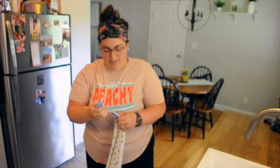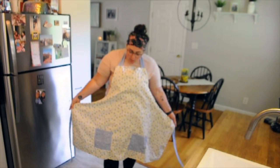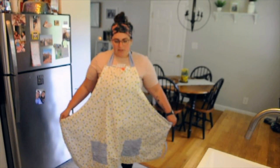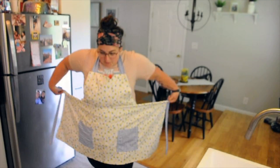This was another quarantine project that I had. I made an apron because I was always getting messy. However, I did not measure it correctly, so this is made for an eight-foot-tall person. So we're just going to pretend like I did it right the first time and fold it up like that.